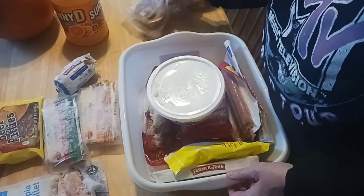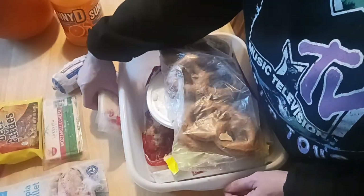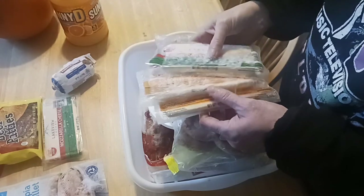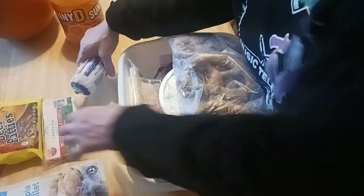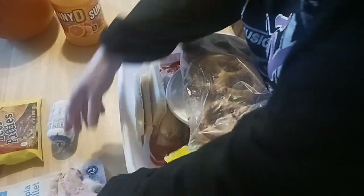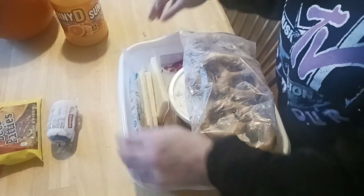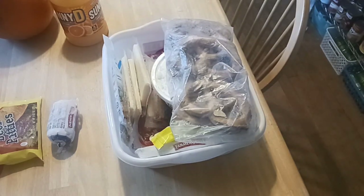Dollar Tree carries name-brand items, so if you see them, grab them. These cheeses are really good still. I'm going to keep out the Italian sausage. That ham, unfortunately, has been in the freezer for about six months and was frozen a long time ago, so that's got to be discarded.